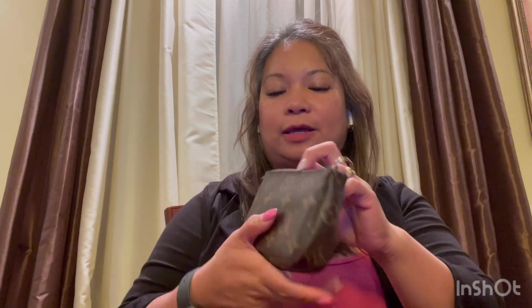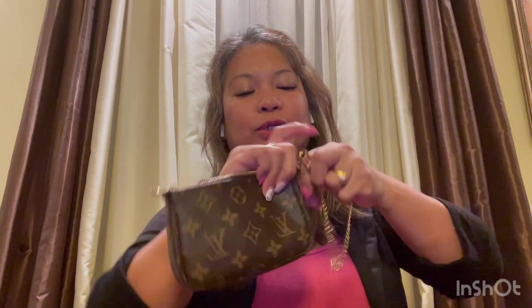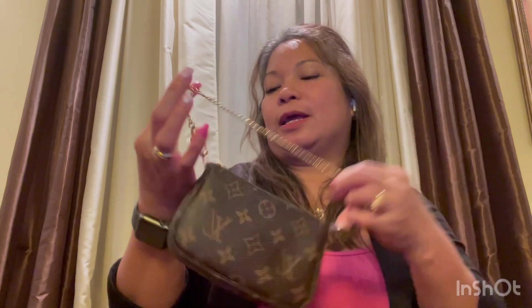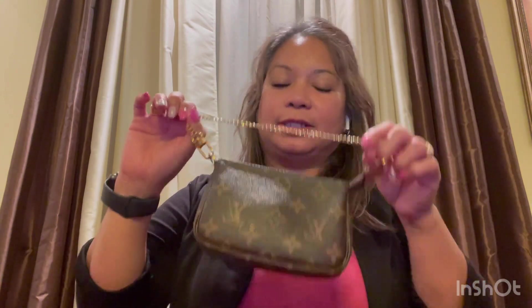I use this as a wristlet sometimes or as a crossbody. This is how you use it as a bracelet, just like that. I put all my essentials in here — the easy and go kind of thing. What I also do is put this on my jeans — I just insert this chain on my belt and then snap it back together, so I don't have to carry it. It's going on my belt, kind of like a belt bag.